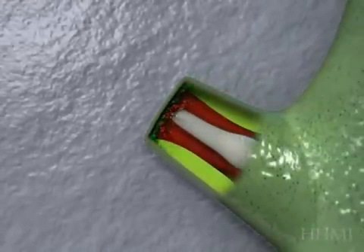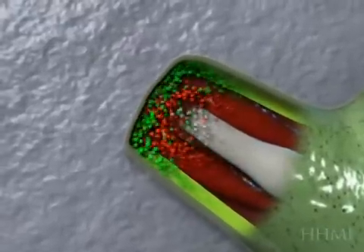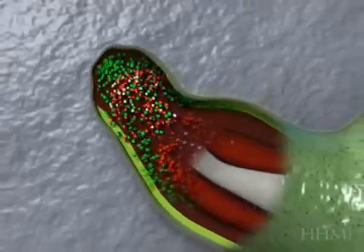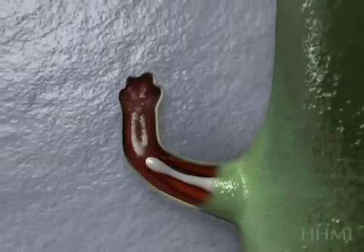Now we're watching what the newt can do that we cannot do. Cells are streaming out of the surrounding tissues into the area of the wound and forming what we call a blastema, which is a group of undifferentiated cells that are, in fact, really just like stem cells. And they're multicolored because they come from skin, from muscle, and even from cartilage.